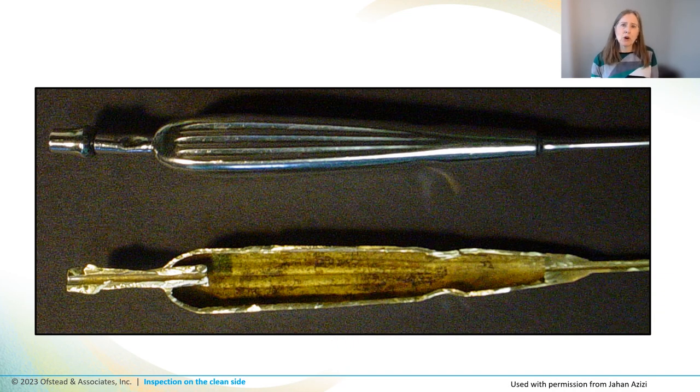He also cut open some suction tips, and one has yellow gunk in it. Seeing this makes me wonder how it could be cleaned anyway. A brush that fits the stems on either end isn't getting anywhere near the walls and the outer part, and it doesn't seem like flushing with water would work very well either.